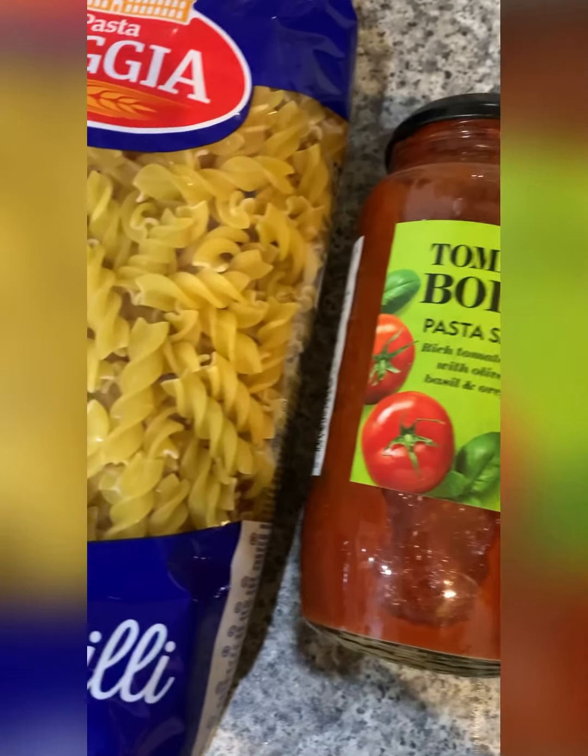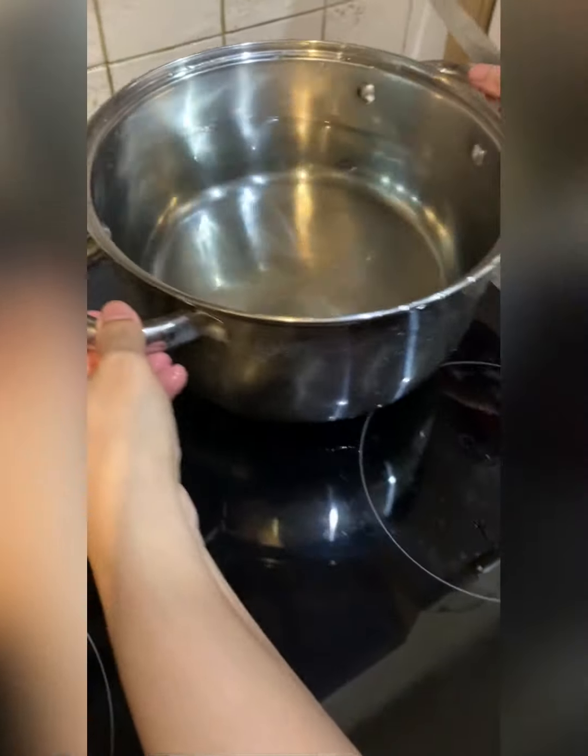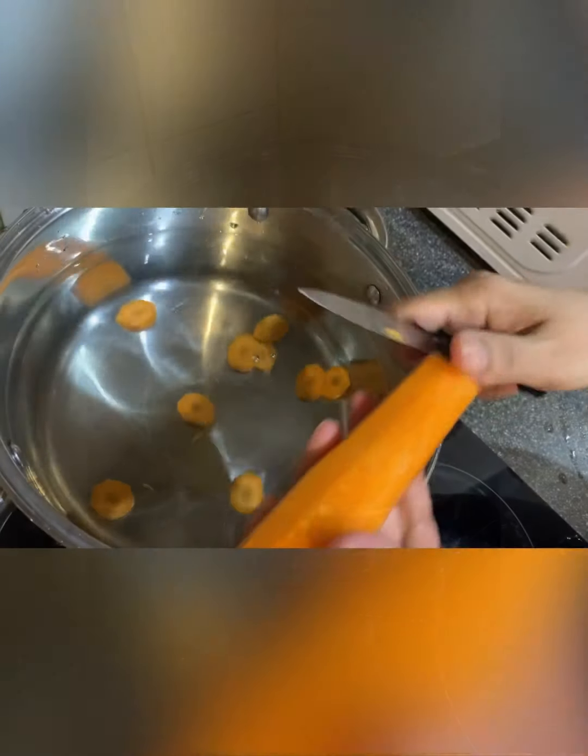Hello, everyone! I am going to start with the recipe for this pasta. I am going to make the recipe for this pasta. I have to show my first pasta.